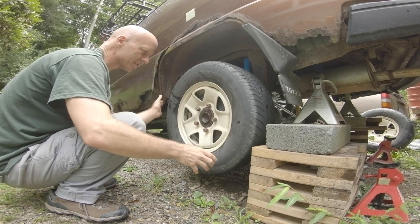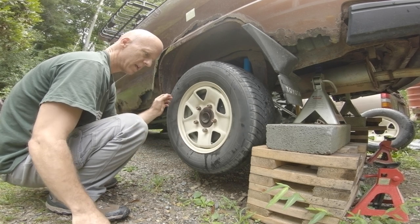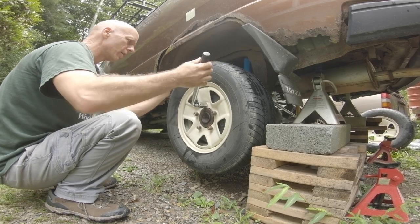I'll have to see if my brakes are adjusted properly once I get it all together and get it back down on the ground. I will double check all that stuff.